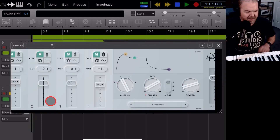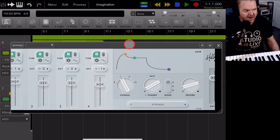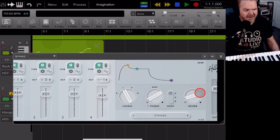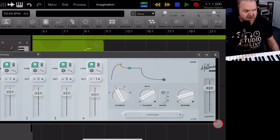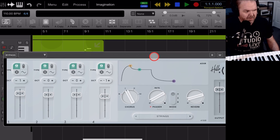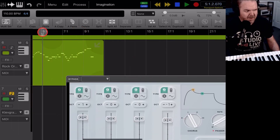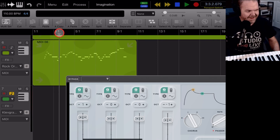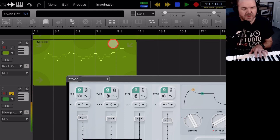Let's go with the Hillman from Cleve Grand and add a bit of a string pad. As we add each of these, the interfaces aren't perfect when bringing them in, but we can resize them to view everything. We'll resize the Hillman so we can see it properly, then come back to the start of the track, tap the record light, hit record, and record in a bit of a pad string sound.